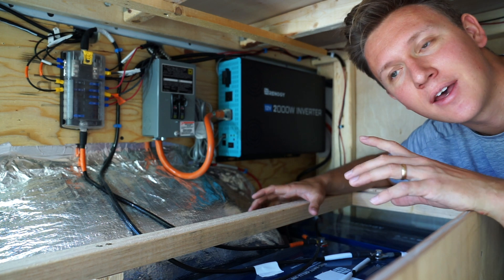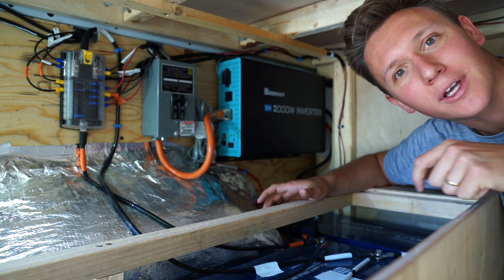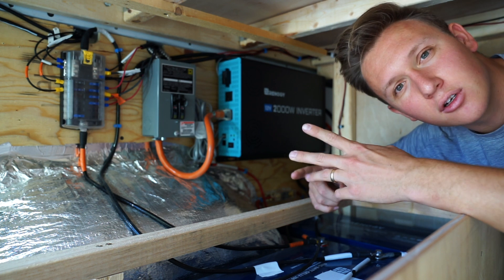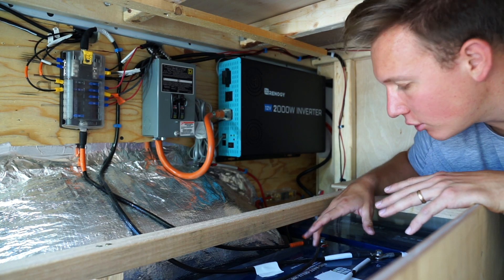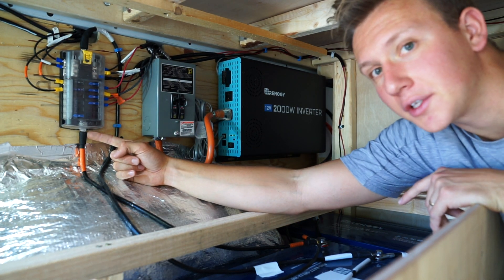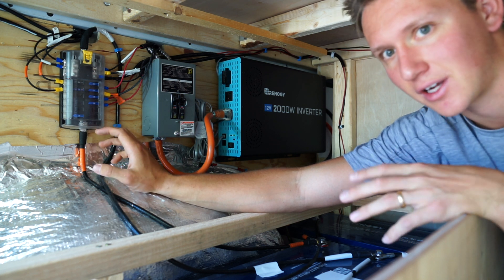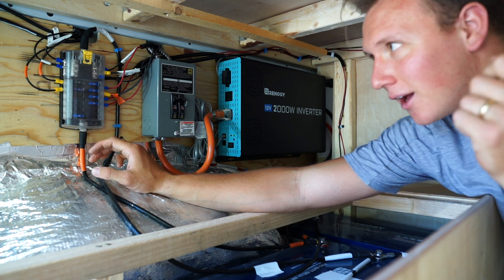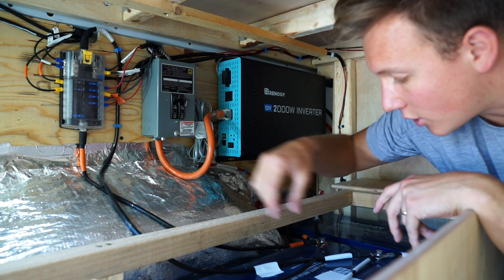Moving on from the battery bank — our DC circuit. DC stands for direct current, and I like to think of it as everything directly wired into your batteries. Basically it's everything you don't plug into a normal outlet. Right now in our van we have our lights, smoke detector, toilet fan, and pump for the sink on direct current. We have a positive wire running from one of our batteries to the positive port of our DC circuit box, which is made by Blue Sea Systems. It uses car fuses, so if you ever blow one you can just buy a replacement at any convenience or auto parts store.